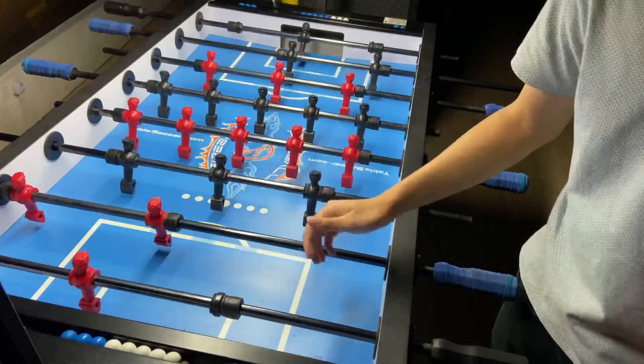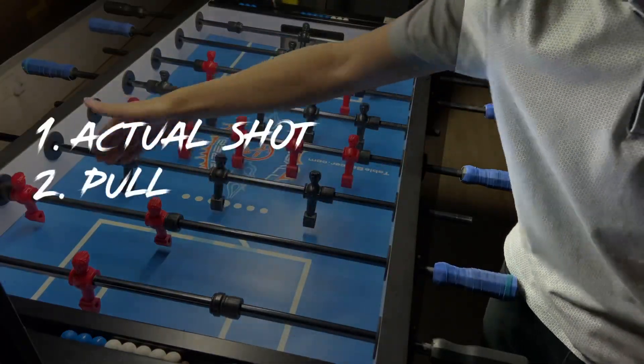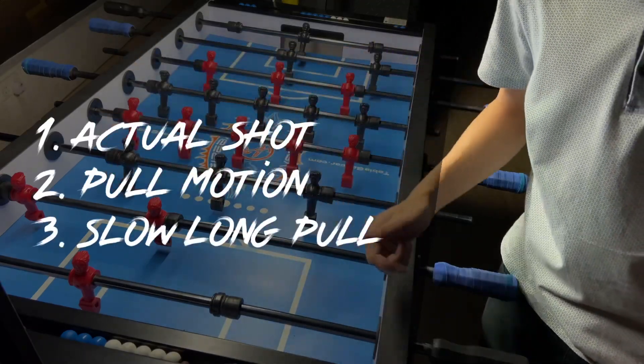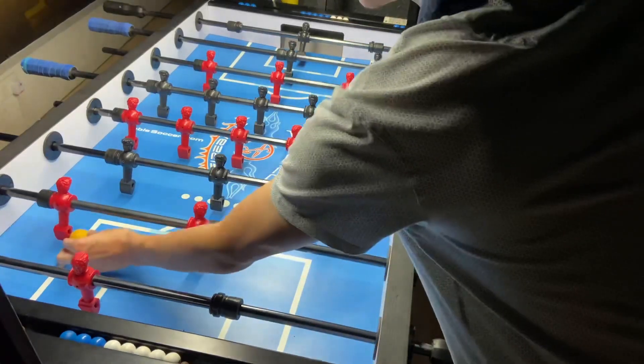And now you have practiced everything. You have practiced the actual shot, the pole motion, and also the slow motion of the long pole shot. Now you could practice for the actual long pole shot. You want to push the ball.